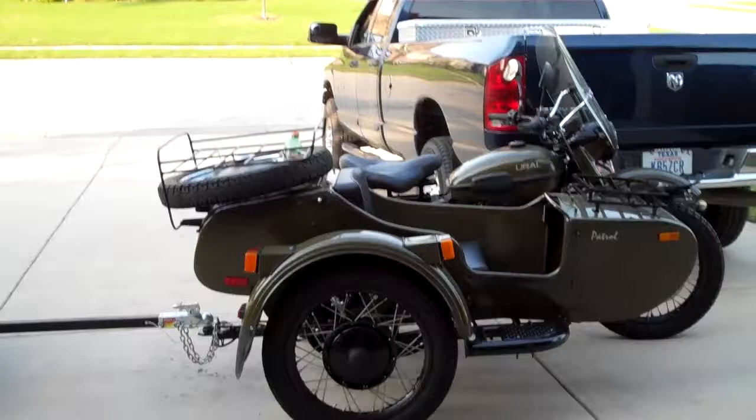The trailer-Ural combo — perfect for camping, which is what I use it for, and whenever I need to haul anything. Adios.